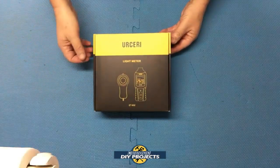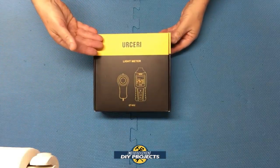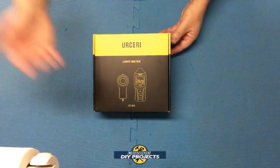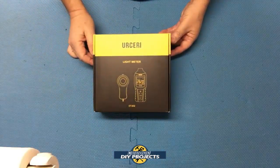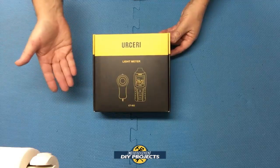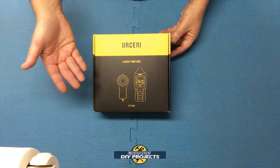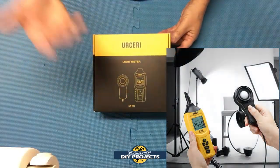Hello everyone and welcome. Today we're going to be looking at a light meter from Urseri. Now I know many of you are probably asking what is a light meter and why do I need one? Well, I'll explain that in a moment. A light meter has many different applications which I will explain as we go along, but the most common one, which I'm sure most of you are familiar with, is photography and videography.